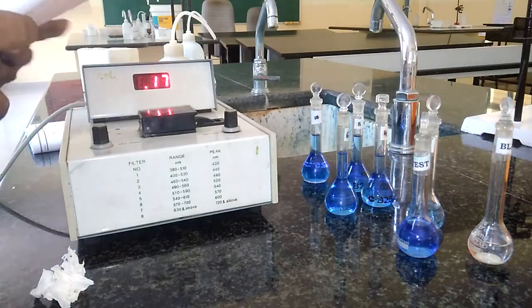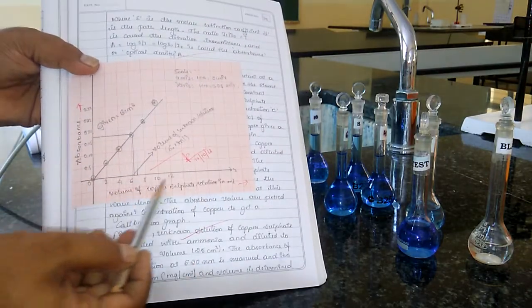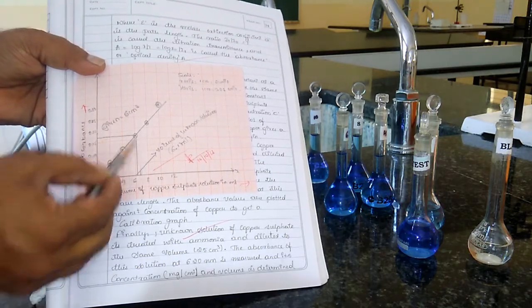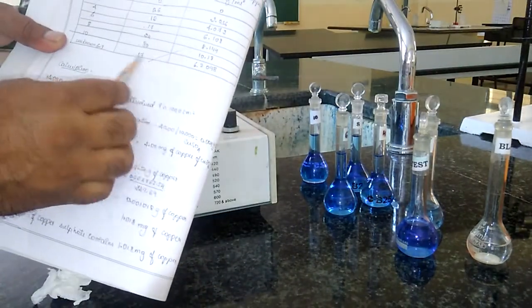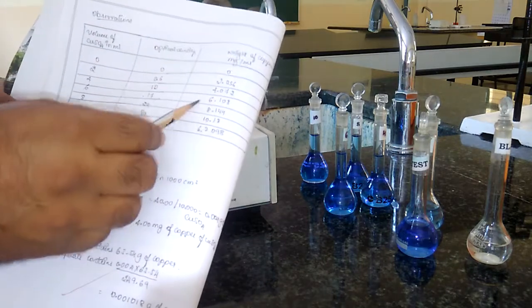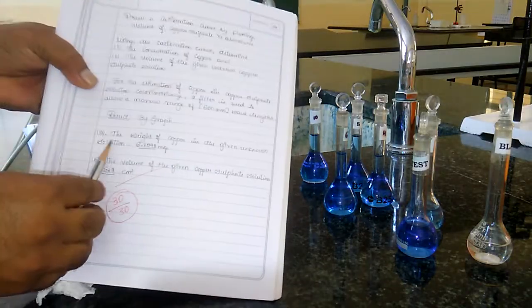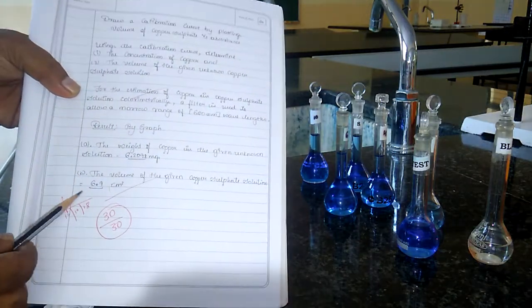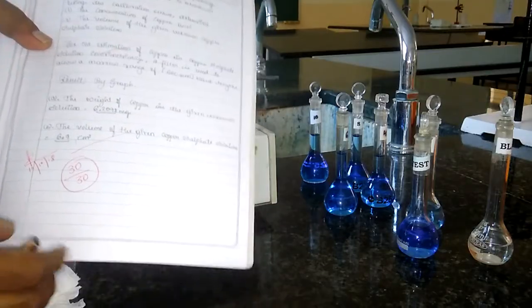After all these things, we have to plot a graph. The graph is plotted by taking the volume of copper sulfate (2, 4, 6, 8, 10 ml) on the x-axis and the absorbance readings on the y-axis to get a calibration curve passing through the origin. Using this, we find the volume of the unknown copper sulfate solution. That unknown volume is multiplied by 0.10 to give the weight of copper present in the unknown solution. The weight of copper in the given unknown copper sulfate is 6.2098 mg, and the volume of the given copper sulfate solution from the graph is 6.1 ml. This is how we do the colorimetric estimation of copper in colorimetry. Thank you.